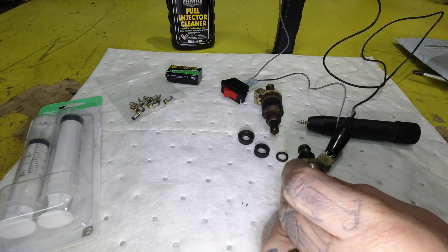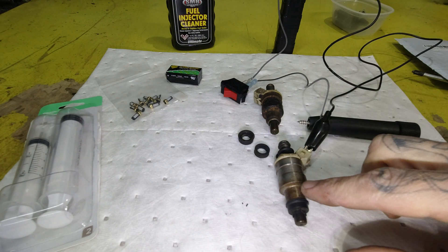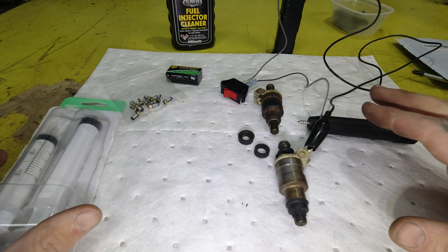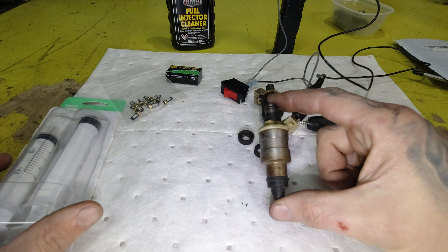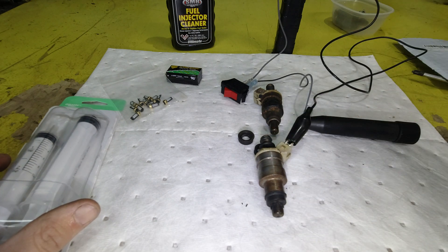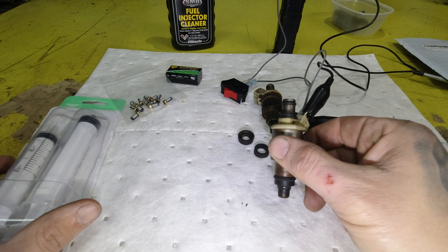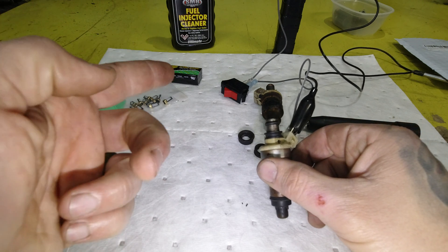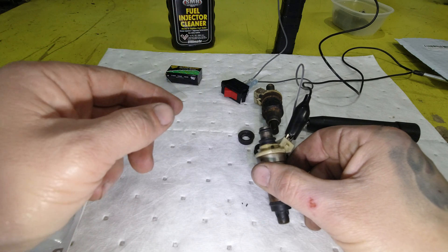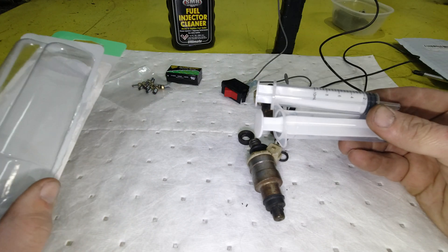Now, what we need to do is get some type of solvent through here — we want to get it through pressurized so that it can spit it out. There are a bunch of different ways to do this. There are machines — you can buy an injector cleaner for about a hundred dollars, a little pressurized capsule that holds some fluid. Some people will take a bottle of brake parts cleaner and hook up a rubber hose to go from the outlet of that to the inlet of this. What I'm going to do only costs two bucks.